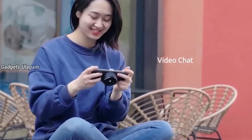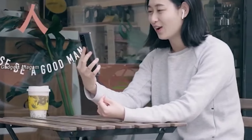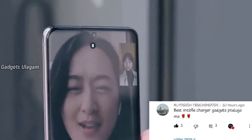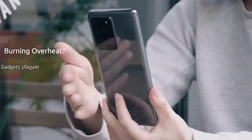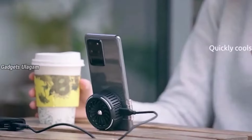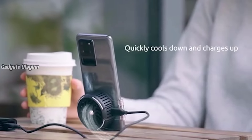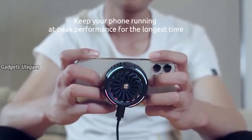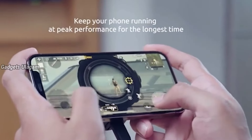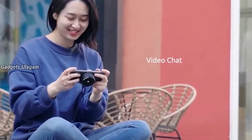Next, a smartphone cooler. You can attach it to the back of your phone. It provides wireless charging and cooling to maintain the temperature of your phone. You can use it while watching videos or playing games. You can check it on Amazon — the link is in the description below.